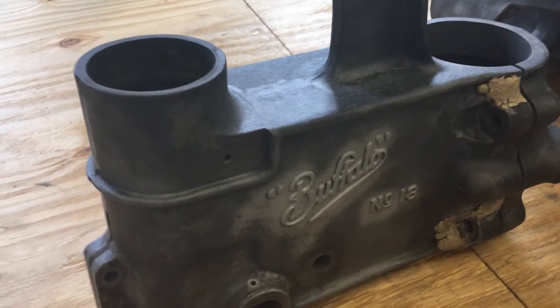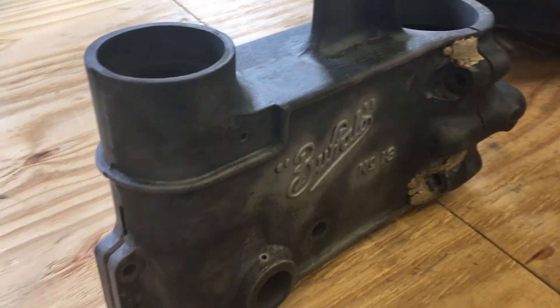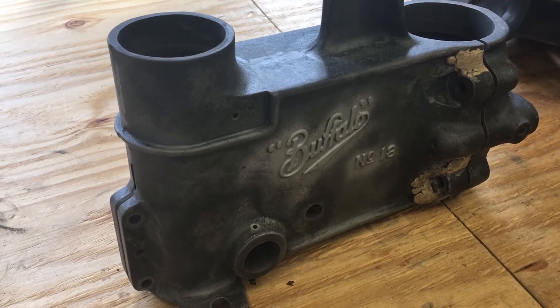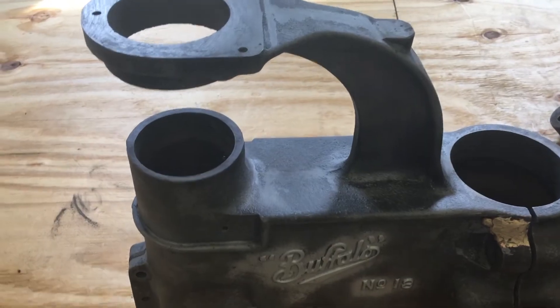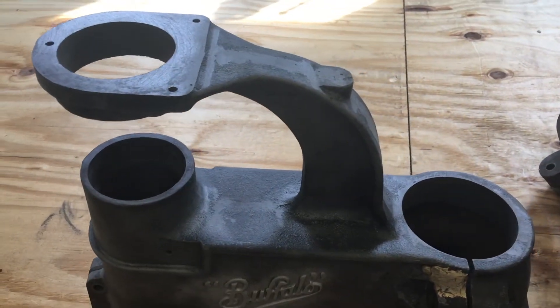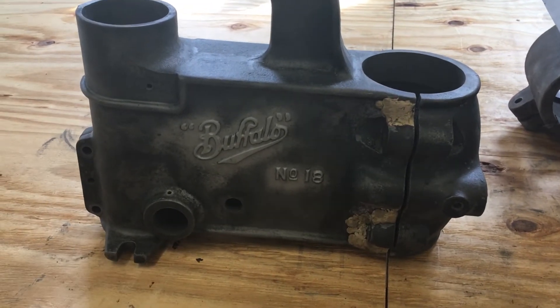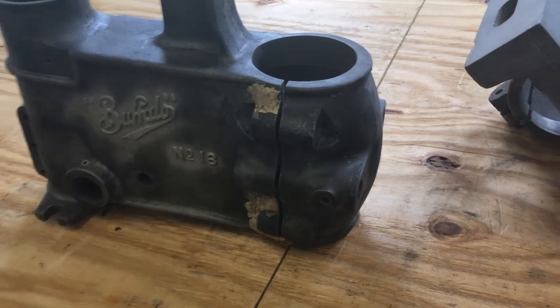I did decide to take the bearings out. I took a close look and then looked on the internet and I could get two new bearings for less than $40 shipped to me. So I figured that even though the bearings were good, I should definitely replace them. I also wanted to be able to media blast this and put it in the parts cleaner and I didn't want to do that with the bearings in there.